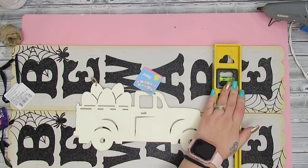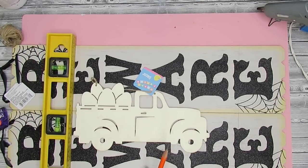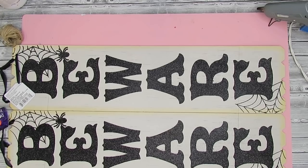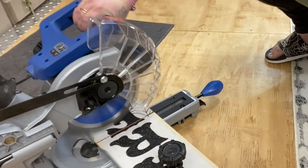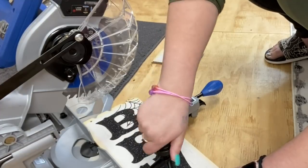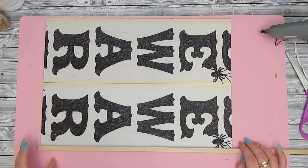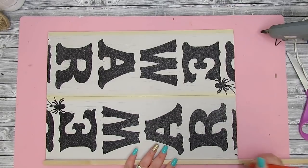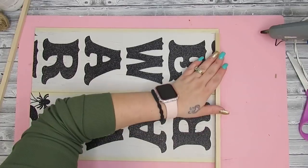Moving on to this truck sign — I take two Beware signs as well as a truck with eggs. I got these trucks this year in the Easter collection. I wanted the sign to be a little smaller so I took a level ruler, put it next to the truck, drew a line and did the same on the other side to have a little bit of space on each end. I then took my boards to my saw and cut them down. If you don't have a saw, you can just score the boards a few times with a utility knife and pop them right off.